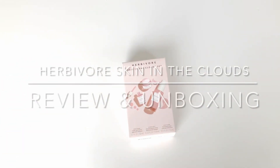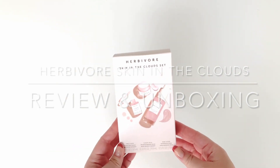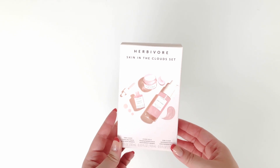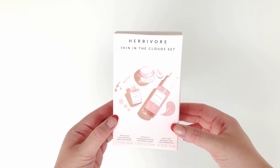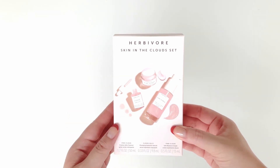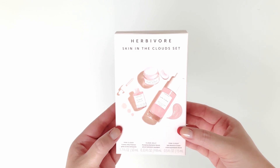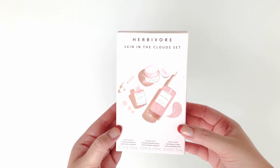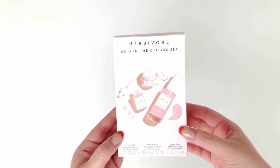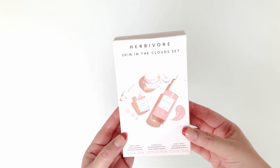Hey guys, welcome back to my channel. Today's video is going to be a review and unboxing of the Herbivore Skin in the Clouds set. It comes in a cute little box and includes three of the pink cloud products from Herbivore — a perfect mini sample size set so you can give them a try and take the brand for a test drive before committing to the full size products, which I absolutely love.